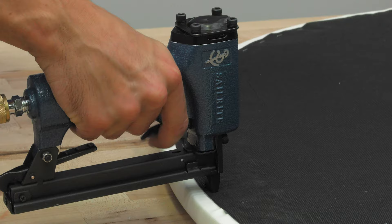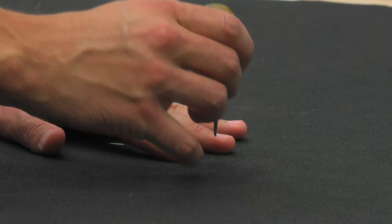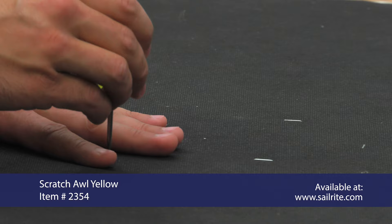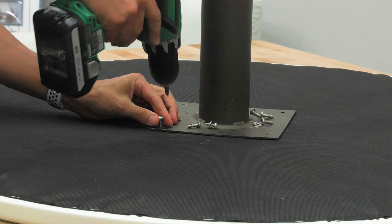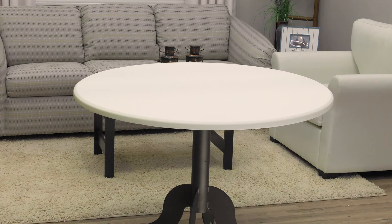Next we'll use the Sailrite upholstery staple gun and put staples around the entire perimeter of our dust cover. The Sailrite upholstery staple gun is designed specifically for upholstery, and if set with the correct PSI, it will not easily puncture the vinyl fabric, which is common for other brands. Before we put the legs back on, we'll need to poke holes where the original screws are, so we can get it in the right position.